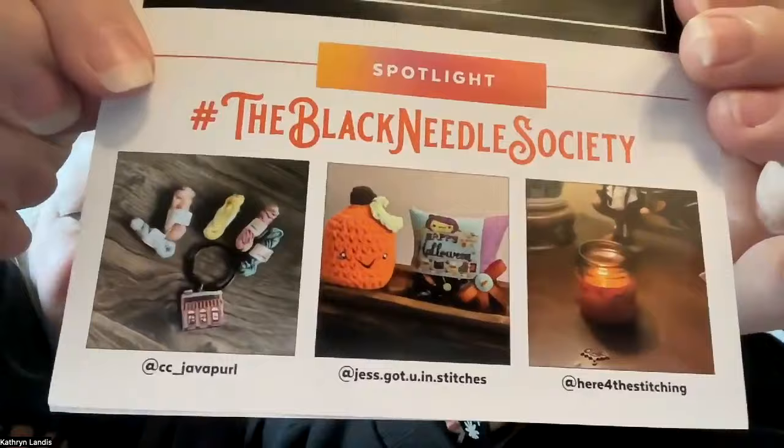The first box we're doing for you is the treat box. Here's the spoiler card. On the back, we've switched to a stitch and read because Instagram has done funky things with the algorithms and I can't see with my glasses on to read. We have photos from last year's box—CC, Java, Pearl, Just Got You in Stitches, and Here for the Stitching. There's also a letter about the special edition box, which we still need to check on taking down.